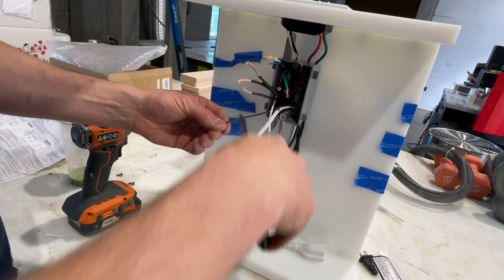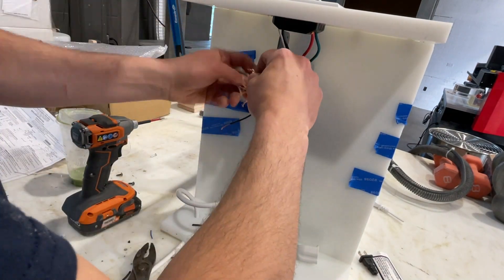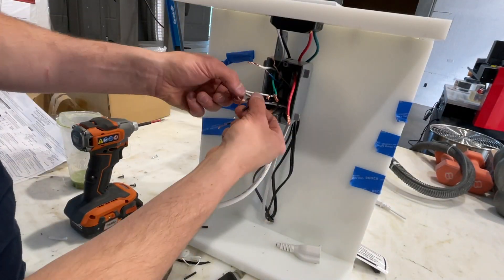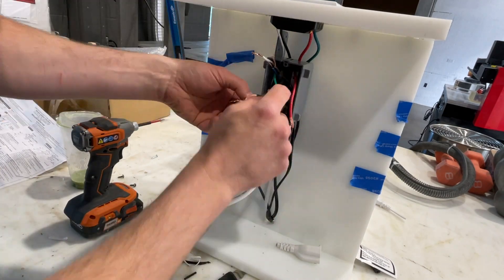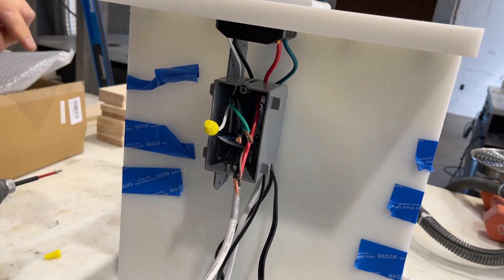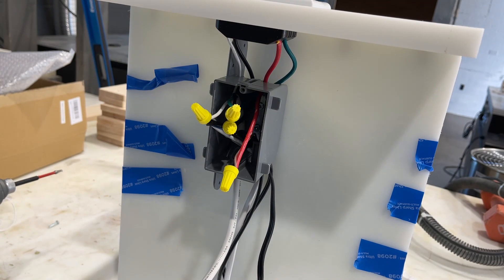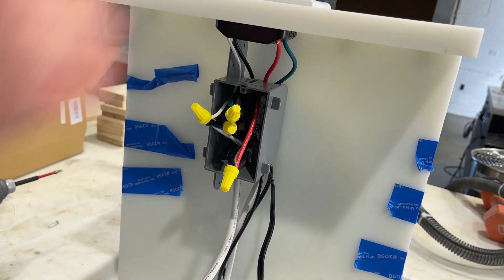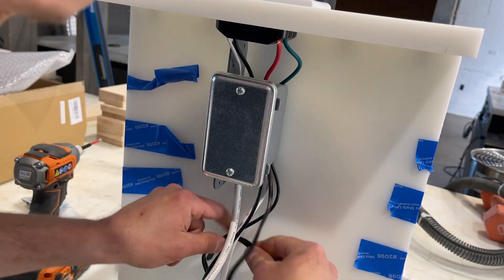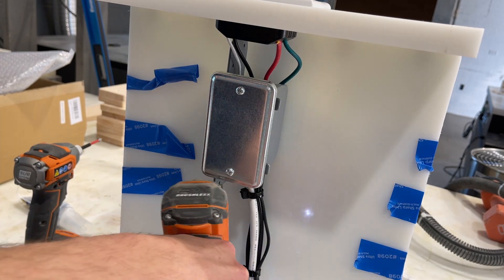I'm using wire cutters to clip all the ends off and remove the excess wiring sheathing so I can tie them all together - hots, neutrals, and grounds where applicable. That switch has a three-way capability so I cut that wire off - there are four wires coming out of that switch and I need three of them. They're all wire-nutted up, I've tested it, and I'm putting the cover on to seal it all back up, then zip-tying the cables together for a clean look.